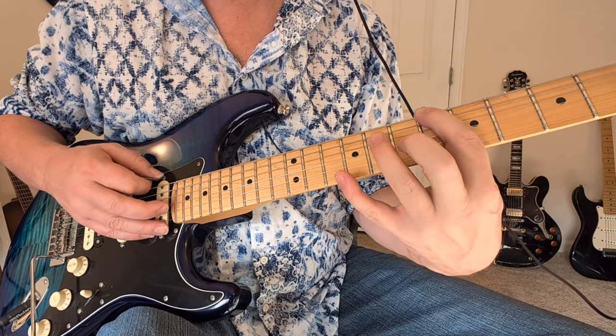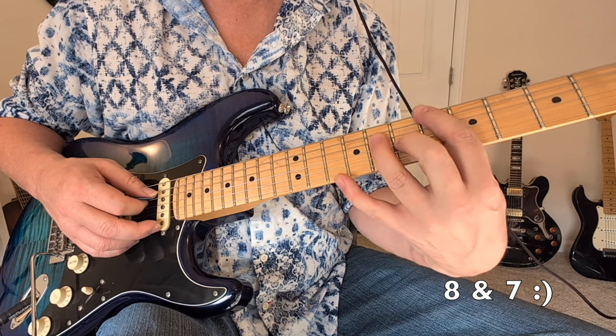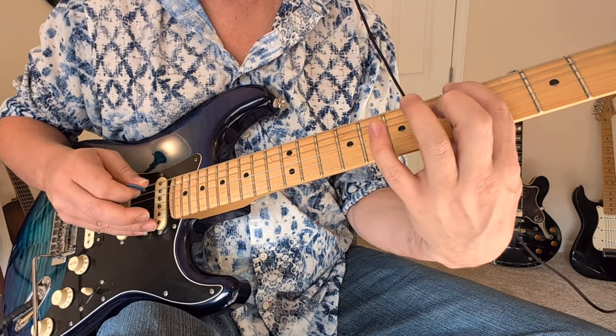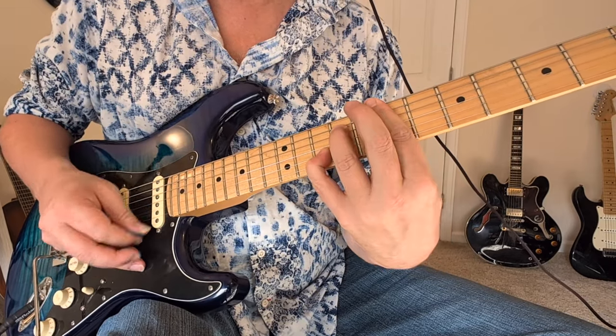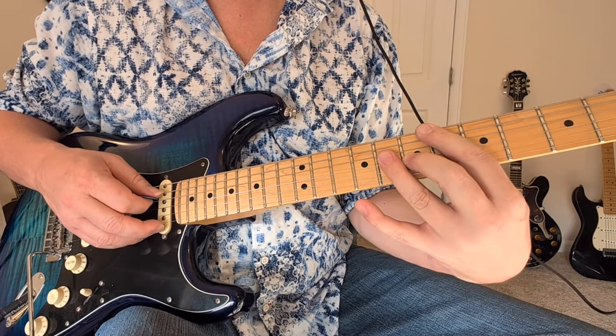Now here we switch to a B flat — sixth fret to the seven and six from a B flat major chord. So two basses and then that little chord piece.